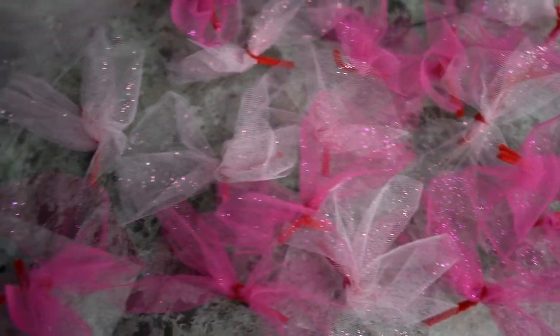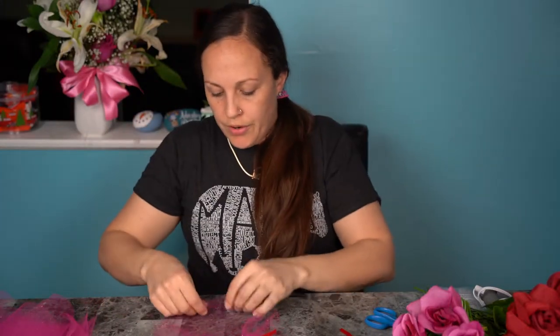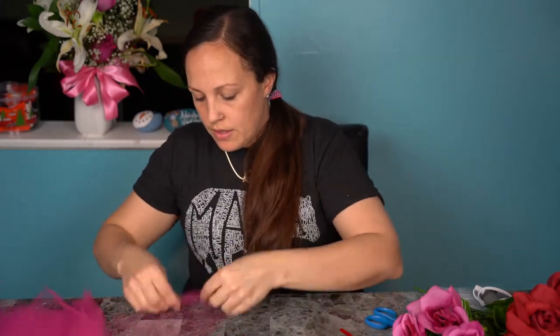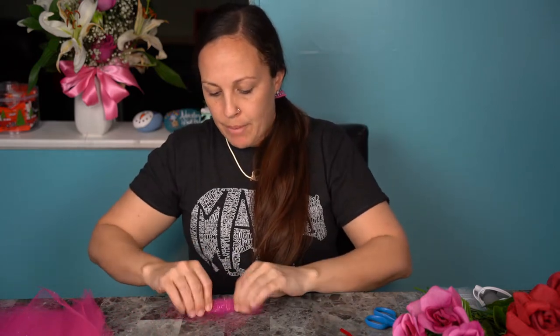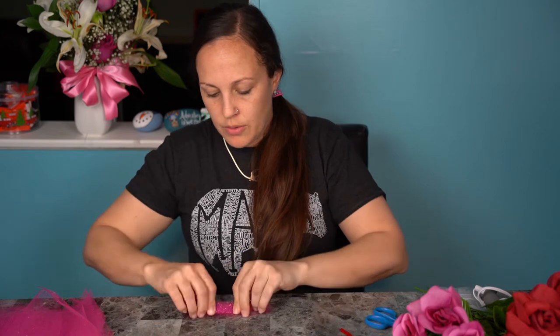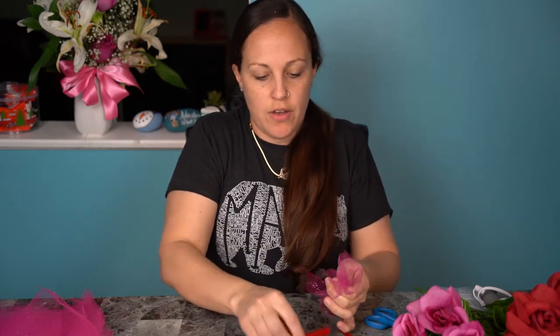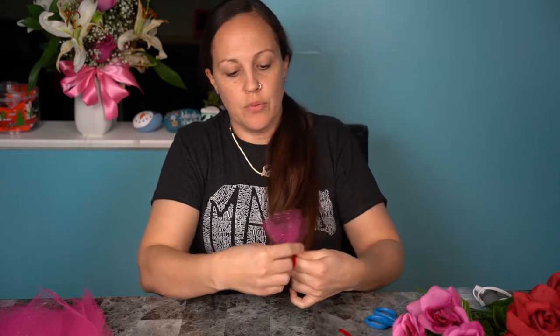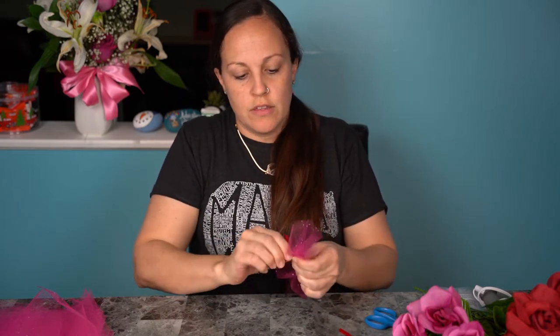Just to show you — cut it in sections like this and you're going to roll them back and forth. Then you'll use the pipe cleaner to tie the middle, and then we're going to arrange it to make a nice puffiness around the heart. So we're going to do all these little tulle pieces first.